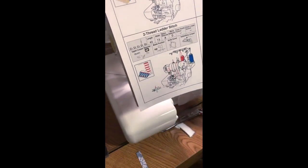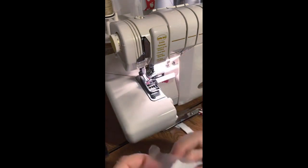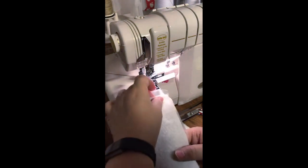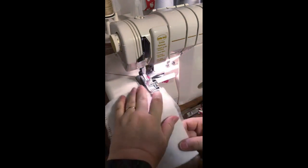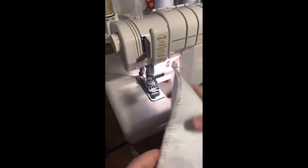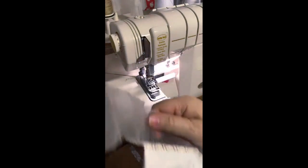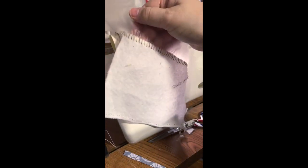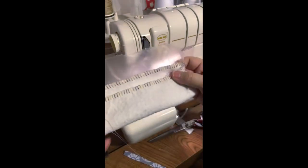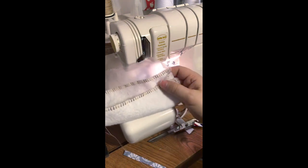There's also a two-thread ladder stitch — and the settings are identical to the two-thread blanket stitch. The difference is that you put the Solvy underneath instead of on top. When you pull it open, the front looks like a serge but the back now has the blanket stitch. Honestly, if I didn't have them in my hand and dropped them on the floor, I couldn't tell you which was which — they look virtually identical. Blanket stitch and ladder stitch are the same thing; it just depends on where you put your Solvy.